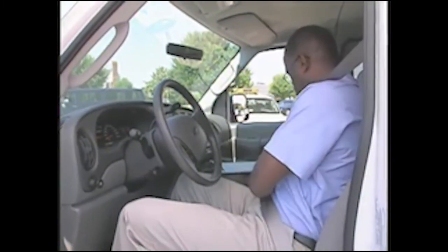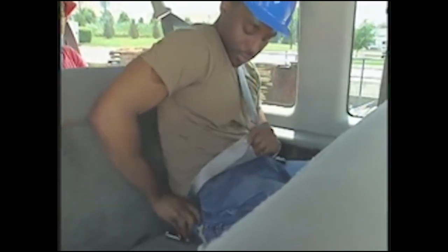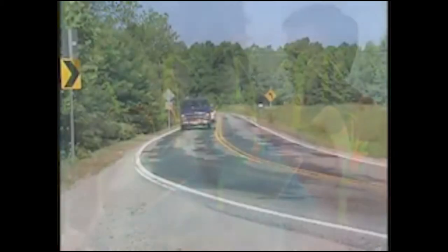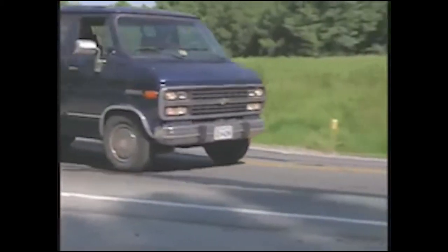When driving alone or with passengers, it can't be stressed enough that everyone should wear a safety belt at all times. As the driver, require each person to put on their safety belt in order for the van to leave the parking lot. While driving, avoid sharp turns, abrupt lane changes, or steering maneuvers, and always maintain a safe speed for the weather and road conditions. Follow the safety guidelines in this program for 15-passenger vans and make every trip a safe trip.